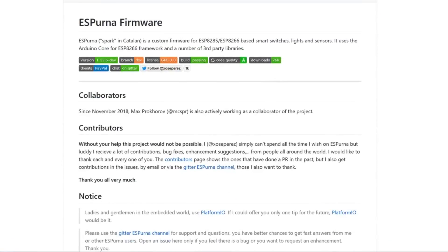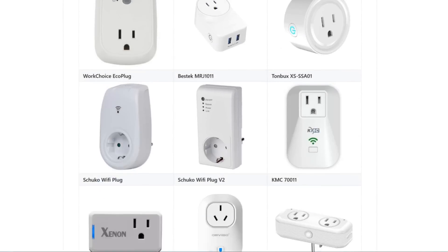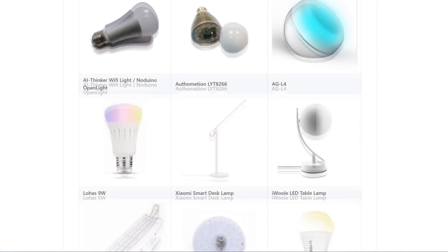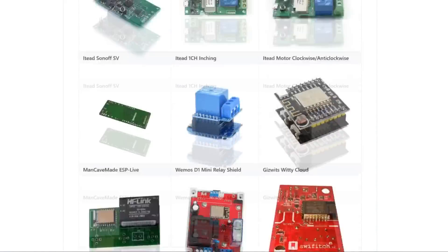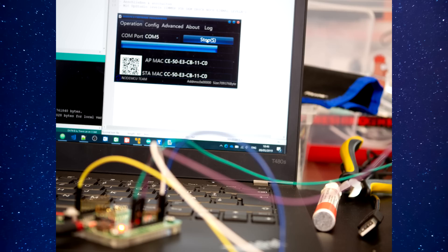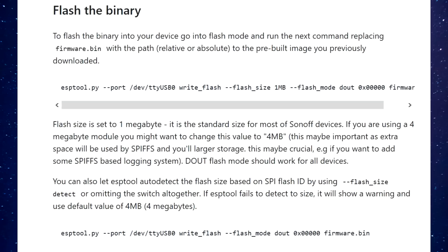Six, find out if open source firmwares support your lamp. I used Espurna — I have no idea how to pronounce this — but check the release page if there is a bin file for your lamp, or look for open issues, or check the hardware configuration file. Seven, flash it. If you found a good firmware or wrote your own, the only thing left to do is flash it. Check the tutorial I will link in the description — basically you just run another one-liner with the ESP tool and that's it.